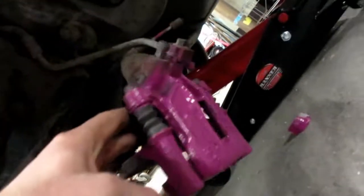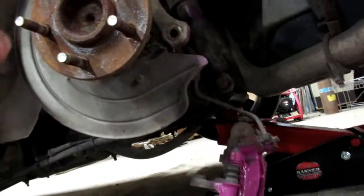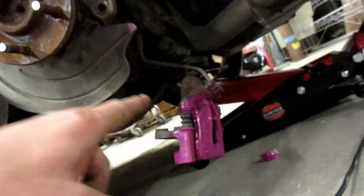I know you're not supposed to just let the caliper hang but I did — comment below how much you hate me for it. Anyway, I got the old brake rotor off and went ahead and painted the caliper while it was on there, masking off the rest so I didn't get overspray everywhere. It turned out kind of pink, but it's too late now. The can says — hang on, it's upside down — it says 'safety purple.' So we're rocking it, I don't care. Let's go clean off the new brake rotor and throw it on.